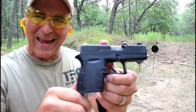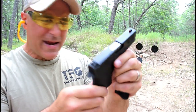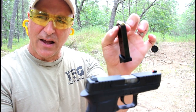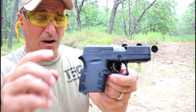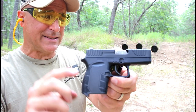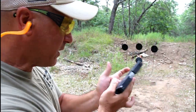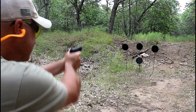Hey there friends, thanks for checking in at the range. We've got the Diamondback DB9 Gen 4 — a very thin, lightweight 9mm handgun with a single stack magazine that holds 6 rounds. Many people didn't know that Diamondback has 4 generations for the DB9 series, but this is the Gen 4. We're going to talk about some of the improvements, but let's go ahead and shoot it and see how it does.